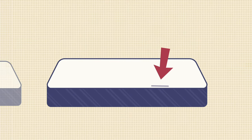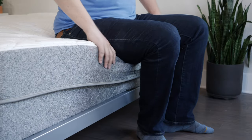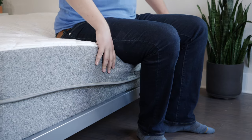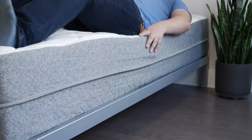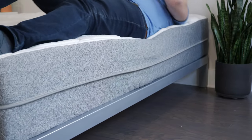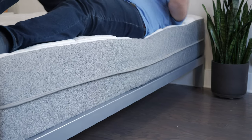If you sleep with a partner or like sleeping towards the edge of the mattress, you also want to think about edge support. Basically, if you're sitting down or lying down at the edge, do you feel secure or are you going to roll off onto the floor? Here I'm sitting down at the edge of the GhostBed Luxe — it's collapsing a little bit under my weight, but not too much. I definitely feel secure; I can lean over and tie my shoes, for instance. Lying down on this mattress, pretty good edge support — I can lie pretty close to the edge, roll around, and it's not collapsing too much. Overall, some good edge support with the GhostBed Luxe.